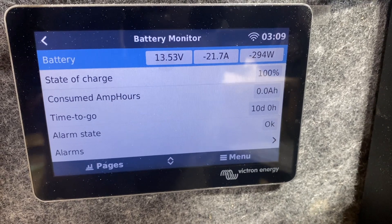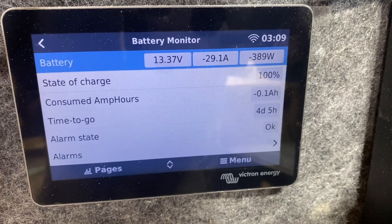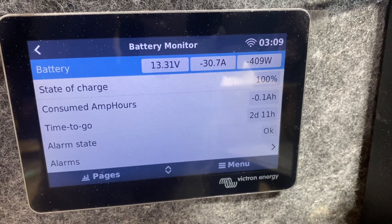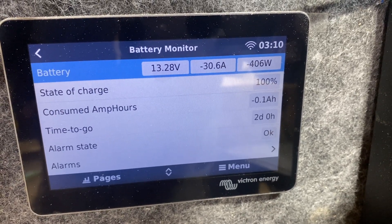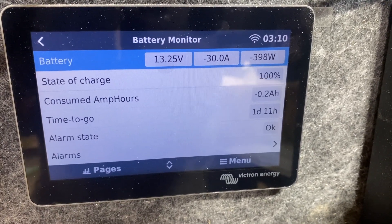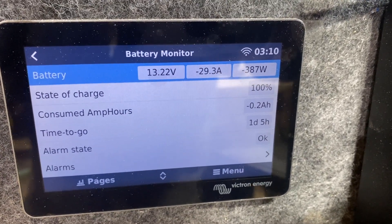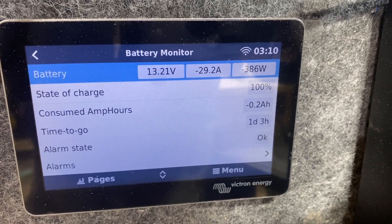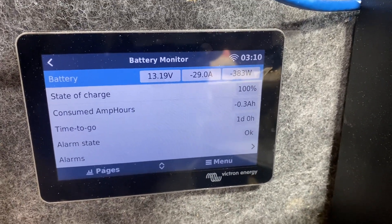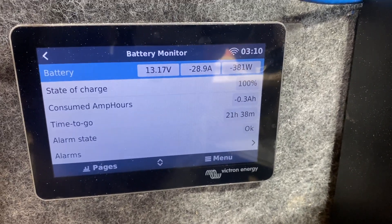One of the great things about lithium is its working voltage is so high. Watch this — we're going to be pulling a little over 400 watts, but the amps is only 30, because look at that working voltage: 13.2 volts or so, where your lead acid is going to be 12.8, 12.5, maybe even less. This should take three or four hours — I might be in bed by then, but we will have a result.